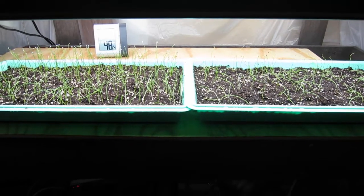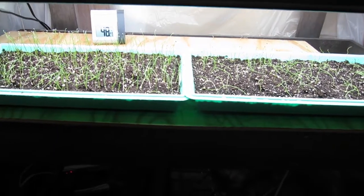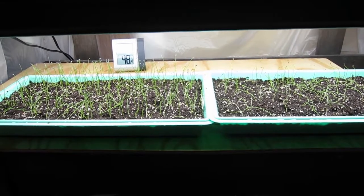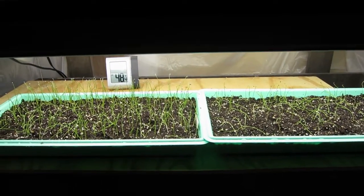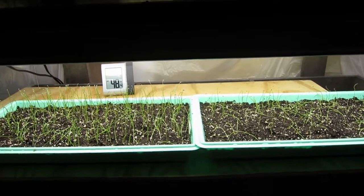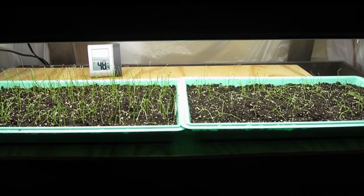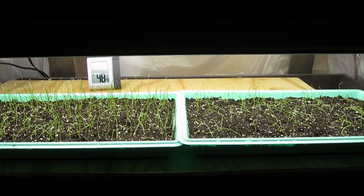I want to talk about hybrid versus heirloom or open pollinated seeds because right here I've got a perfect example. These are onion seedlings, and there seems to be an opinion in certain communities that hybrids are somehow evil and that there's no place in a traditional garden for hybrid seeds. A lot of people make the mistake that hybrids are akin to genetically modified, but hybrids are simply a natural crossing between two species, selectively taking the best traits of both.